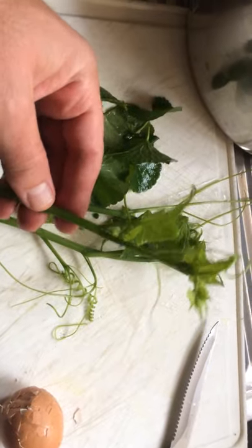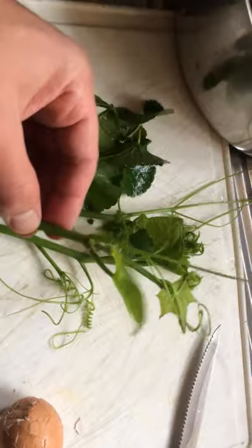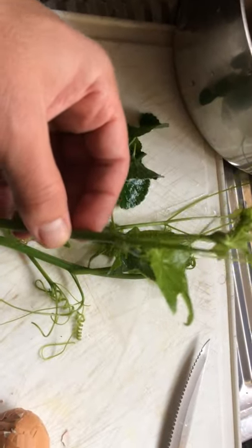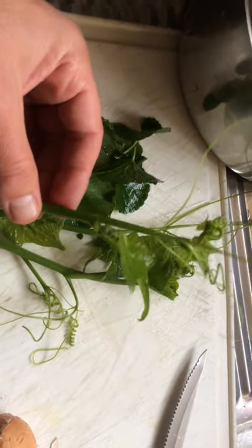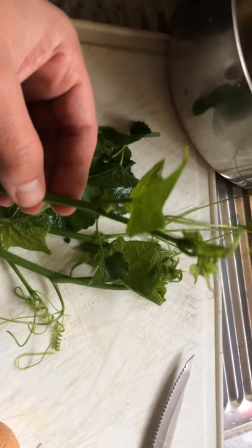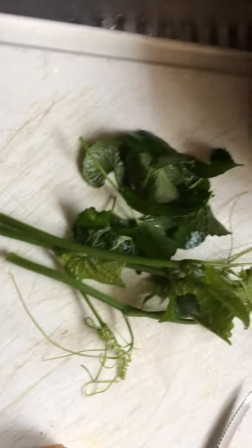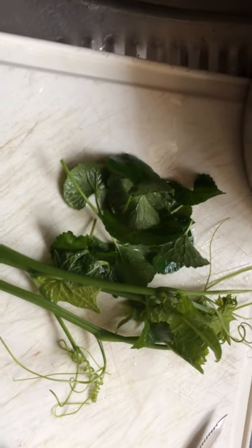I was just saying to my father: if there was ever a survival issue and you couldn't buy food from the shops, you can eat this entire plant. The leaves are very good for cholesterol and low blood pressure. Juicing the raw fruit is also very good for lowering blood pressure.